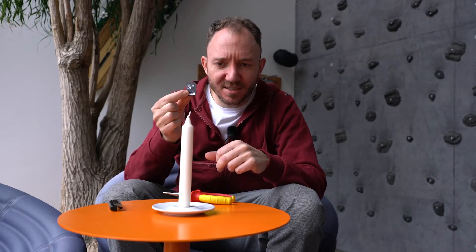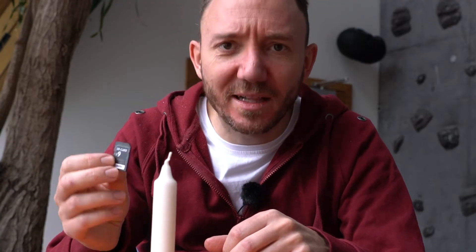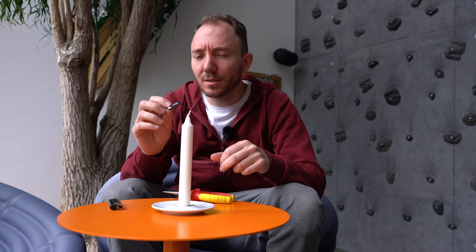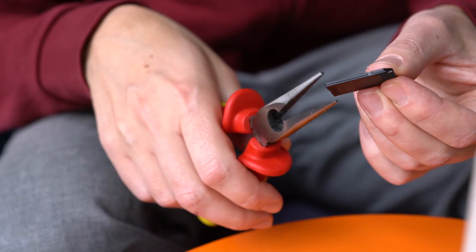Number nine is the fire test. We've got this candle and we're gonna hold it in the flame and try not to melt it but give it a good amount of heat. Maybe it was a little bit too much heat, but we will see what happens.